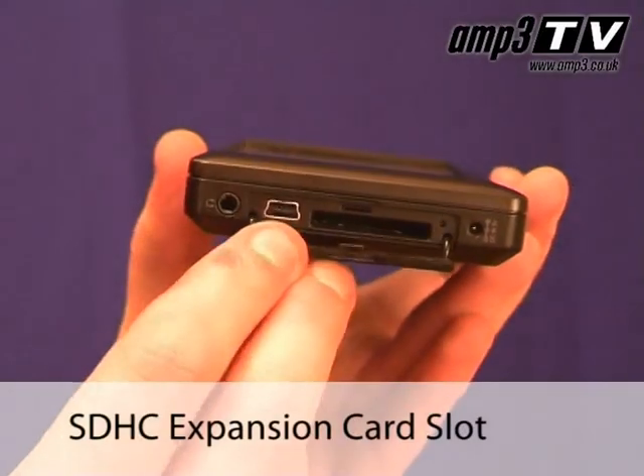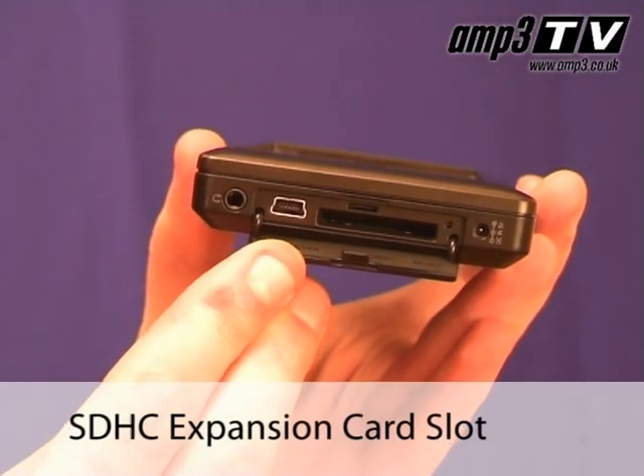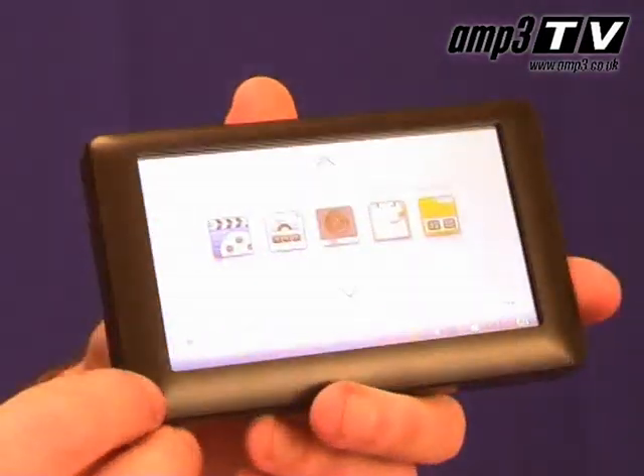The SDHC slot means that with a card you can expand the memory — up to 16 or even in the future 32 gig. It really gives you the option to use your SDHC cards a bit like storage devices for movies. You can literally drag as many movies as you want, fit them on the card and take them about. You've got them almost like a little library if you want to carry them around. It's really handy.